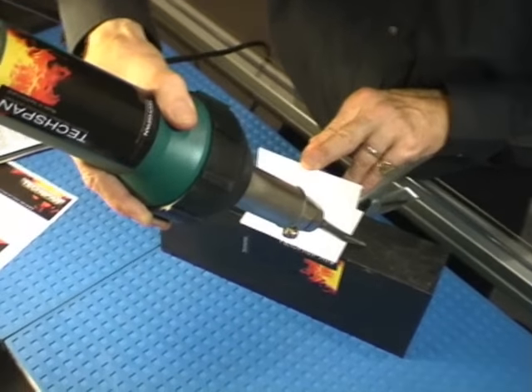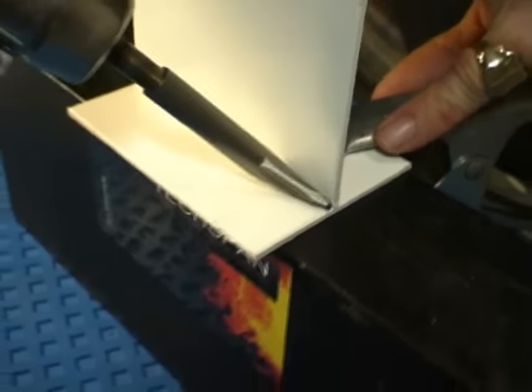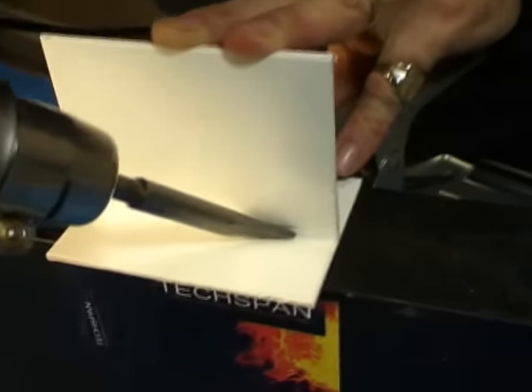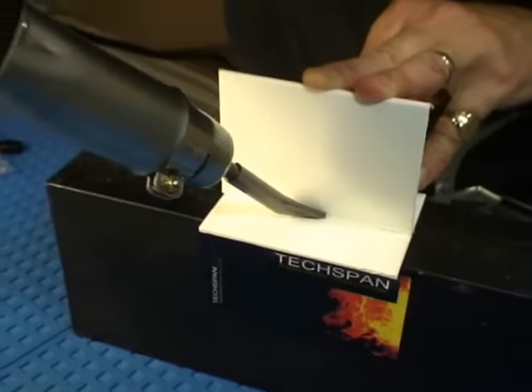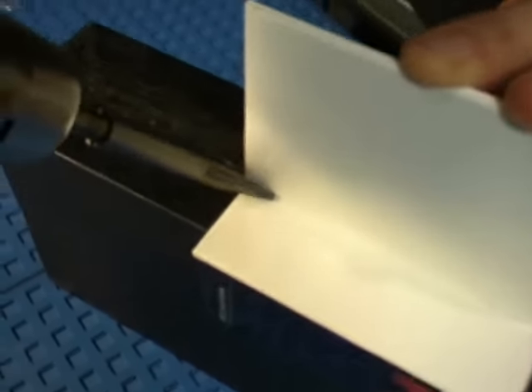Once up to temperature, the tacking nozzle is run along the entire length of the area to be welded. Tacking should be carried out wherever you intend to place welding rod. Tacking provides a slight swaging of the two materials, and once complete, you are then ready for the main welding.